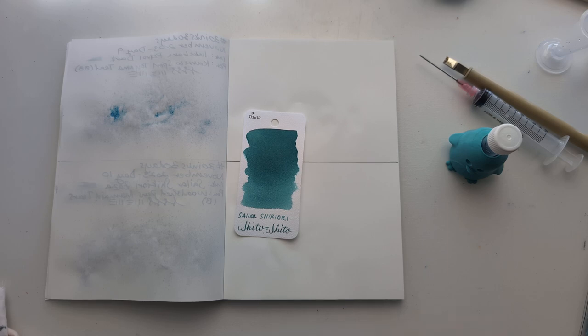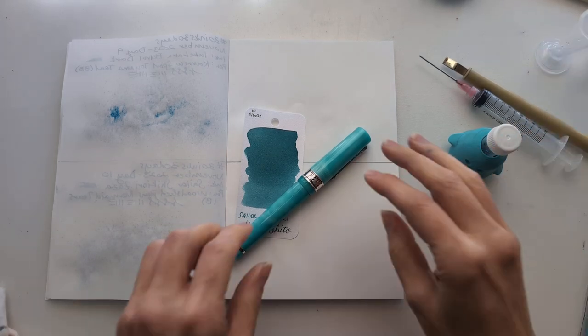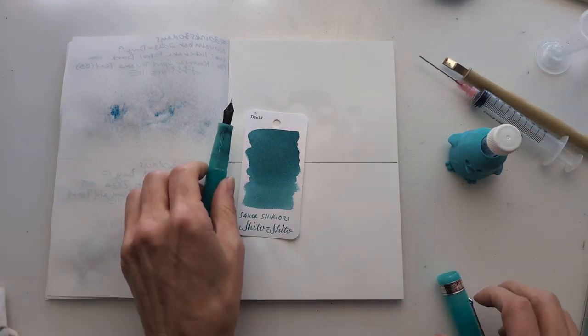I think I'm gonna use it in this pen, if we can get it inked. Sometimes this pen doesn't like to be inked — I don't know what that's about. But that's life.